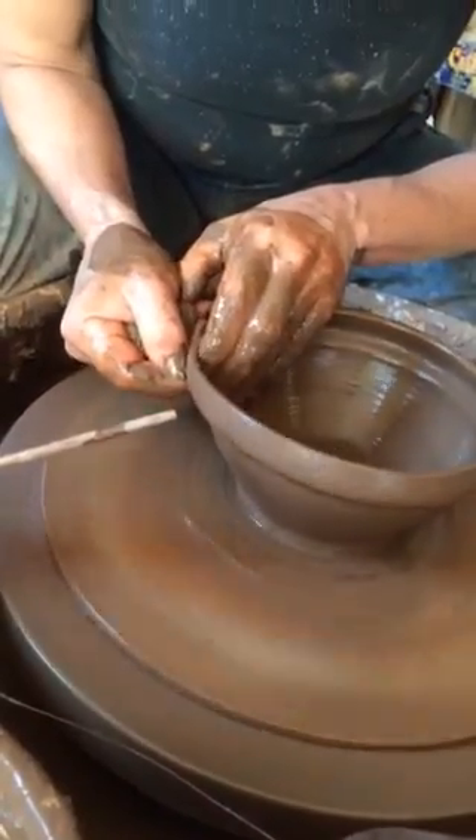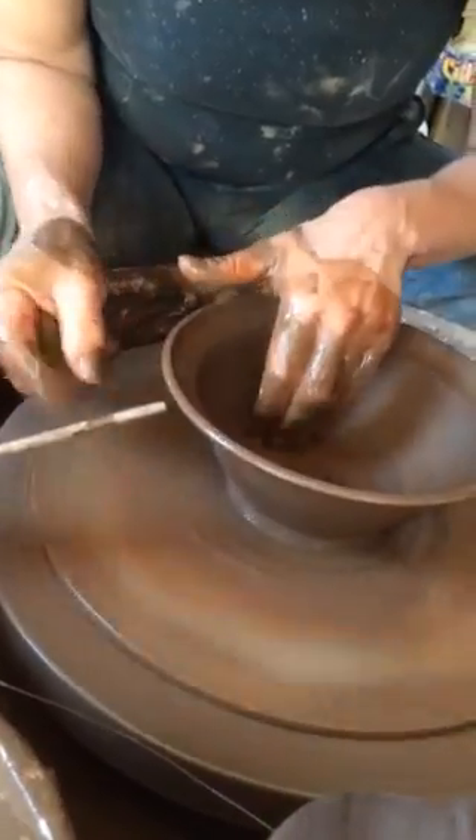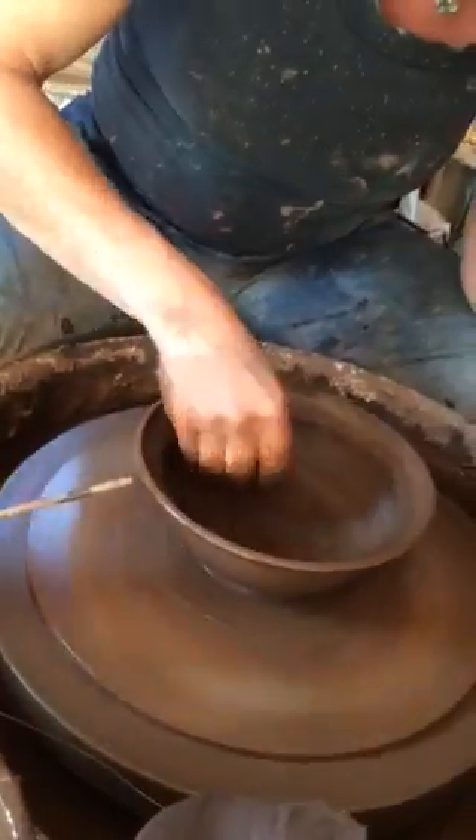I really take the clay to the edge. You make them really thin. Yeah. Even and even — even wall is the goal.